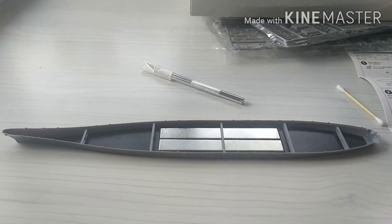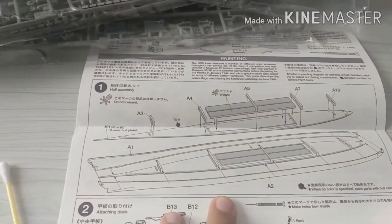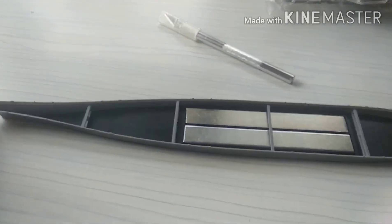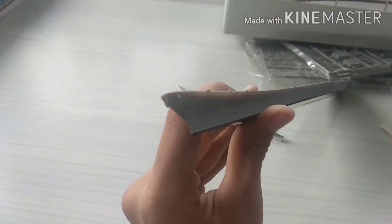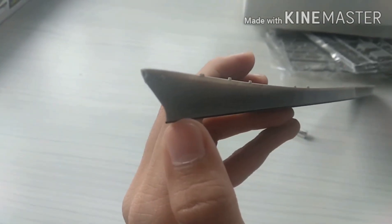So I have completed the first part, which was making the hull. This is the hull — I've just finished gluing it. A little bit more sanding and then I'll start on part two. This is how it looks and you can see that I have to fill this part.